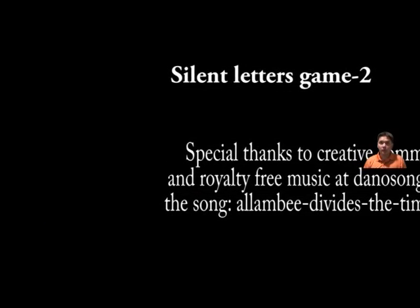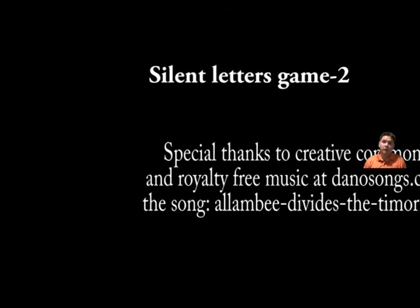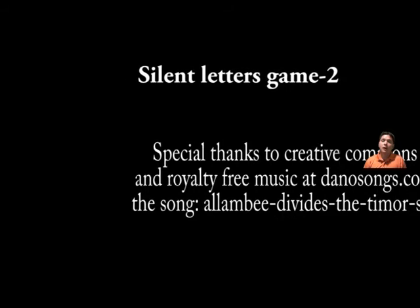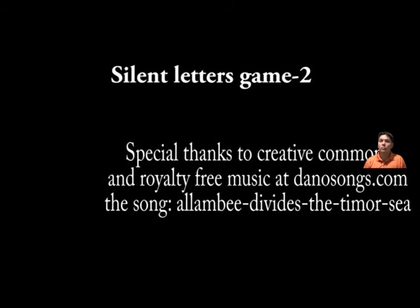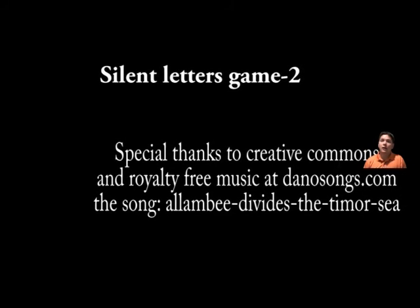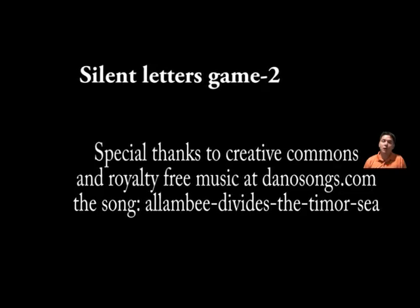All right. Thank you for joining us on this silent letters game. I hope you received a lot of stickers. As always, study these words with your friends and family. Practice these words. And I hope you have a good day. Goodbye for now. Bye-bye.